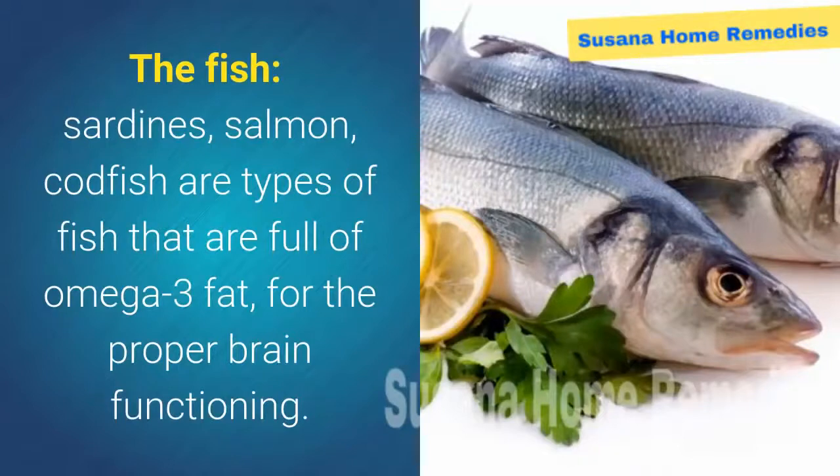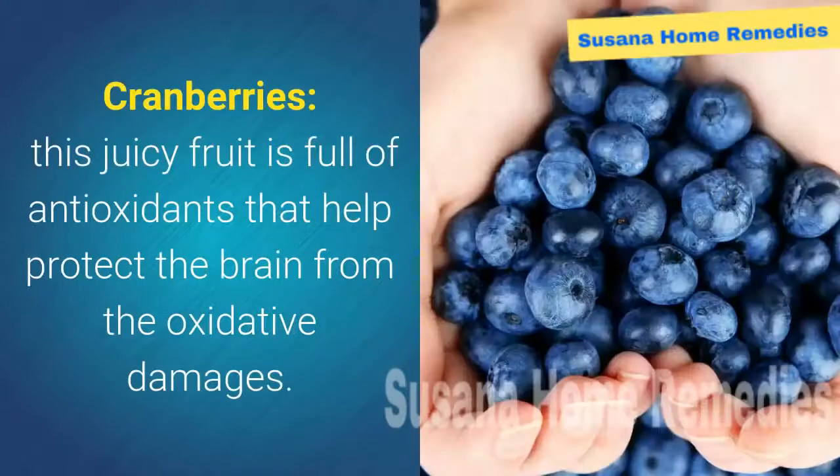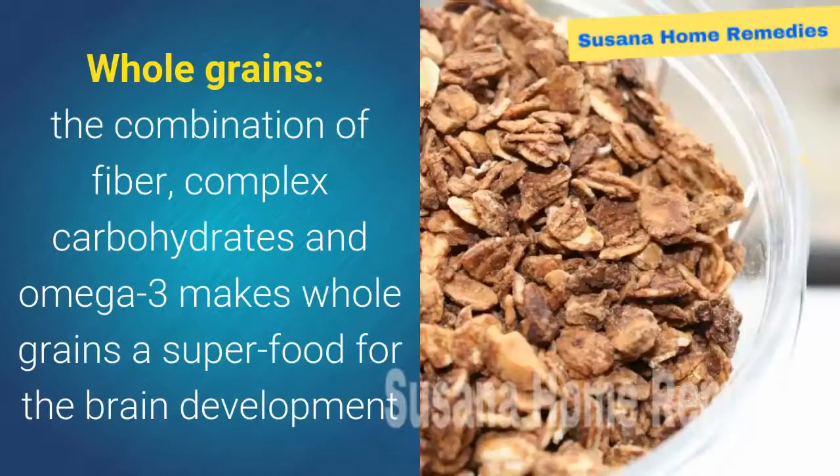Fish: sardines, salmon, and other caught fish are full of omega-3 fat for proper brain functioning. Avocado contributes to the improvement of blood flow to the brain. Cranberries: this juicy fruit is full of antioxidants that help protect the brain from oxidative damage. Onion: include raw onions in your diet to enhance your memory.